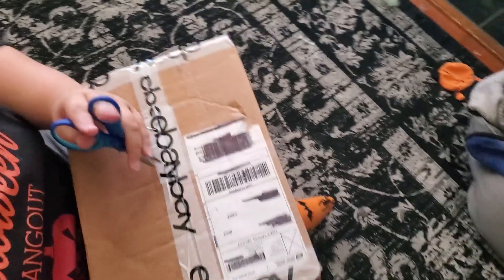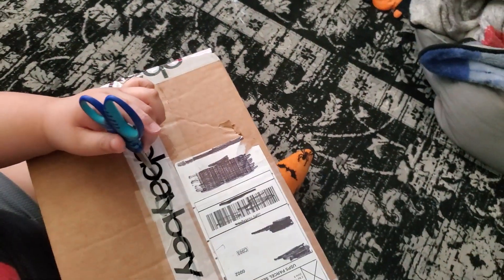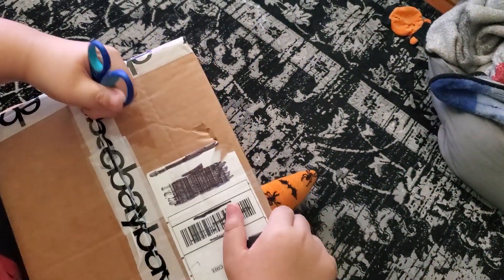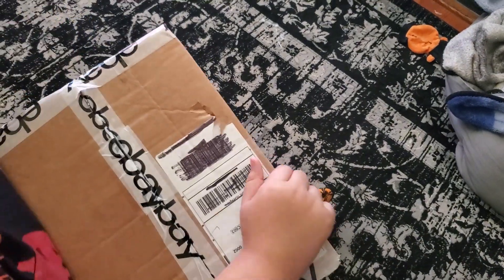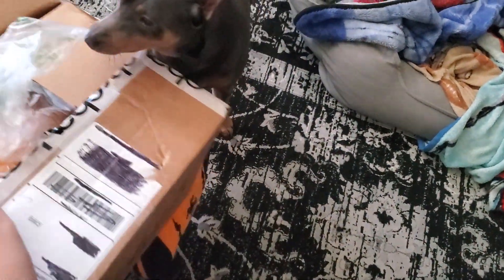Hi guys, I'm back to the unboxing video today. We're going to be unboxing my second prototype. Today we are unboxing my second prototype — this is my second ever prototype.